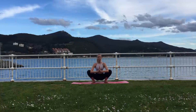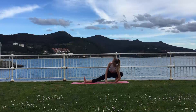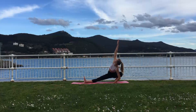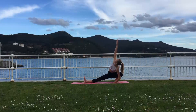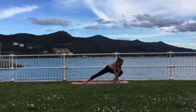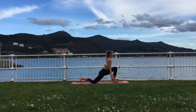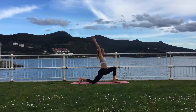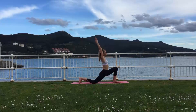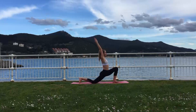Exhale, release and move into Skandasana on the other side with your right leg extended. Make sure to keep your right foot flexed and your leg active. Again you can try and see if your left heel can reach towards the mat. With an exhale, twist the hips and slowly move into Anjanayasana. Using the inhale to bring your arms up towards the sky, exhale pushing the hips forward and down. Keep tucking your tailbone under to protect your lower back from compression.